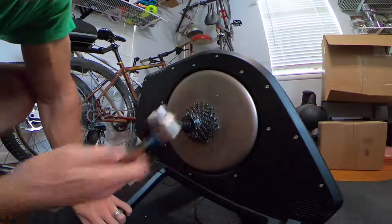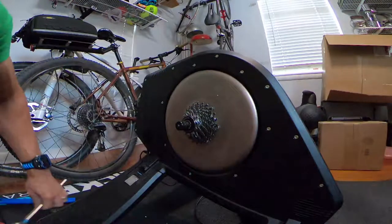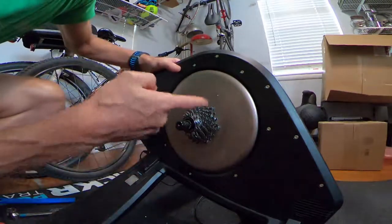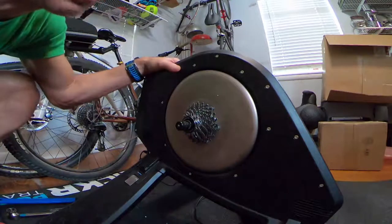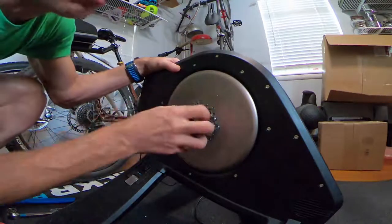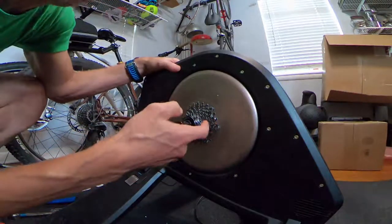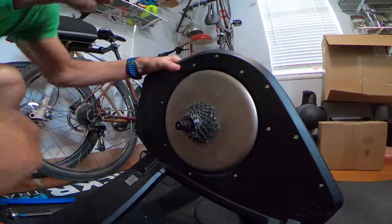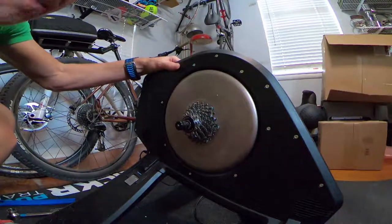So why would you want to remove a cassette? Well, this is a Tacx Neo trainer — one of their top-of-line smart trainers. When you purchase the trainer it doesn't come with a cassette, so you have to add one. I'd rather have the tools available than take the trainer to a shop.